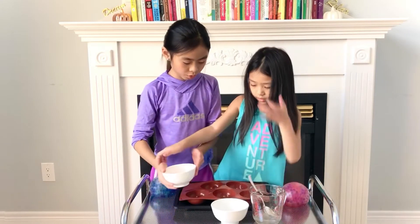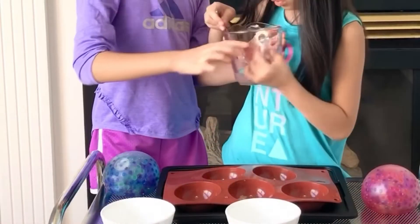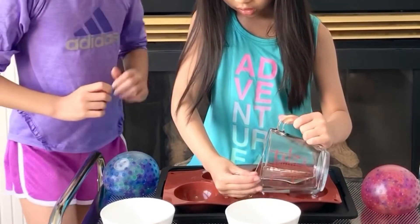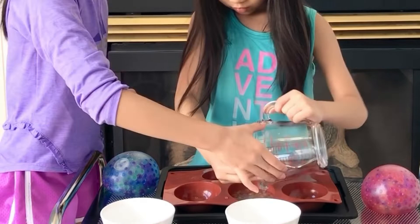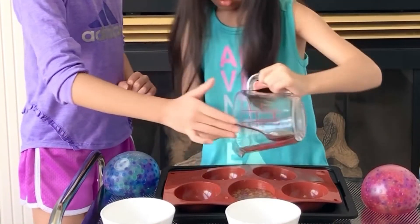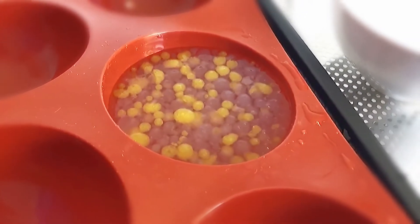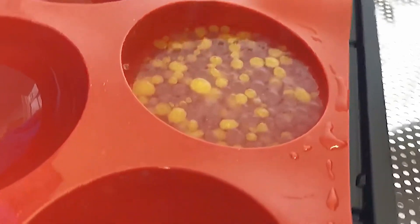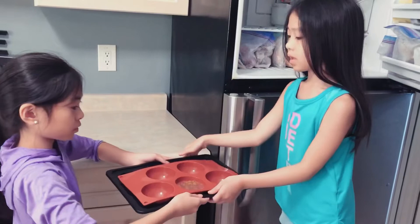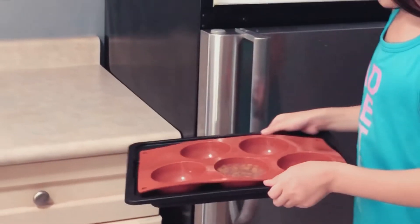Now you want to pour the Orbeez into your mold, then pour the calcium chloride and water mixture into the mold — the same ones as the Orbeez. Ours is an overflow, so that's good, it's the perfect amount. Looks pretty. The watermelon ones look different — those are pink.